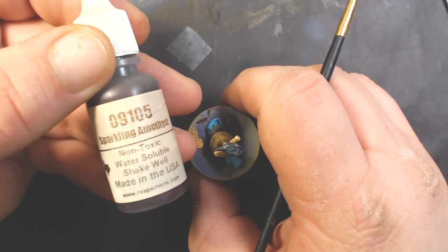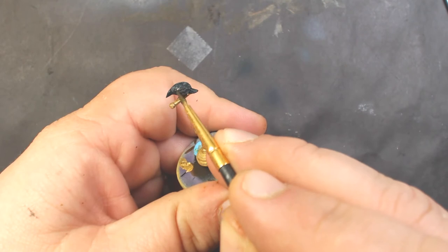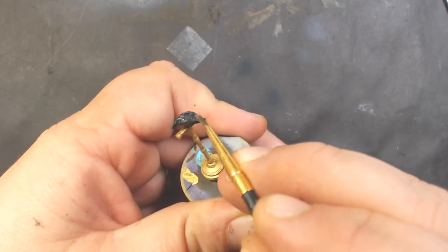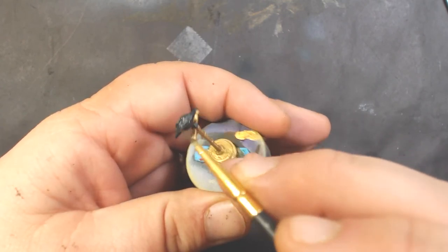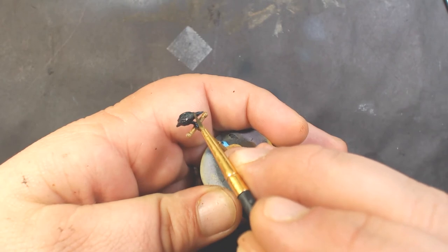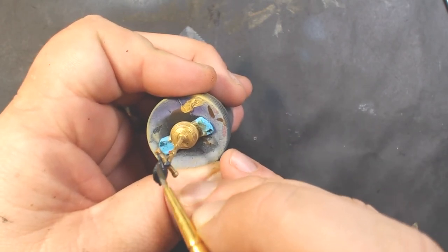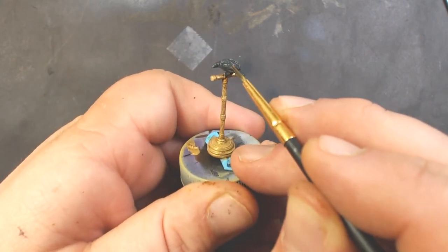Now I've got some Reaper Sparkling Amethyst - this is a dark purple metallic paint. I've thinned it down quite a bit; I just want to get a little purple tint and a little bit of sparkle to give it sort of the iridescence that blackbirds have. I'm mainly staying towards the top, hitting the top of his head, the top of his wings and feathers, and his back.